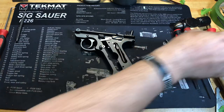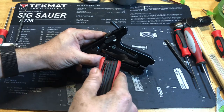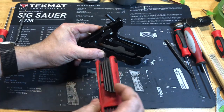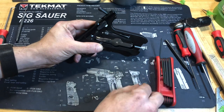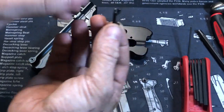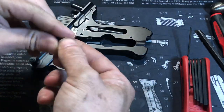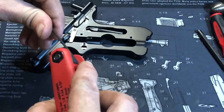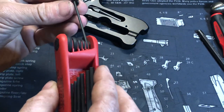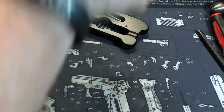Get your Allen key, and basically what you want to do is push down on the mag release just a little bit to break that screw free. From there, just pull out the mag release. Make sure the detent and spring stay in there. For the sake of organization, I'm just going to put these screws back in their spots.